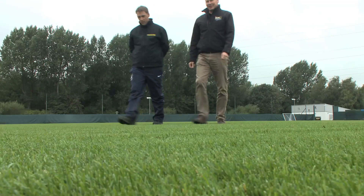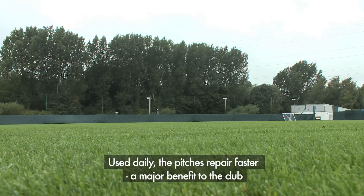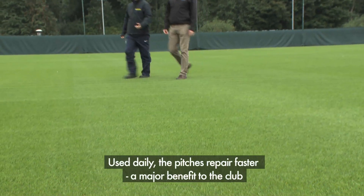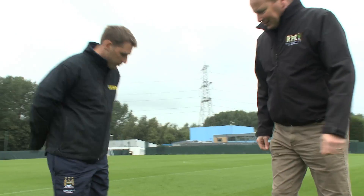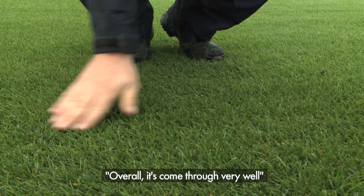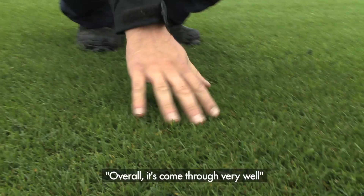For the reserves — EDS, under-21s — it would be seven days a week at the moment because we've got the under-18s here as well. With the wear and tear and more usage levels we're having now, it does seem to repair quicker and that's a major benefit for us. So far this year we've been very happy with what's happening and just waiting on the manager to see what his demands are as well. But overall, it's come through very well.